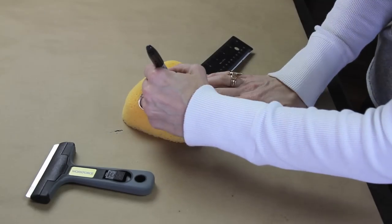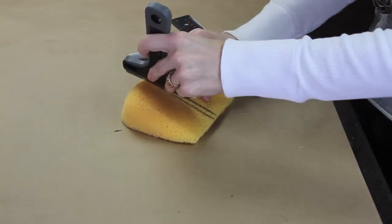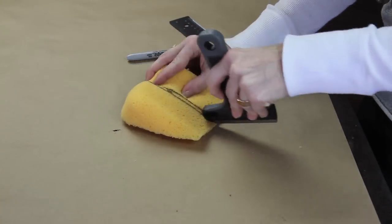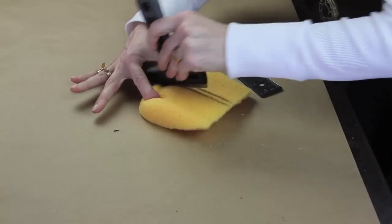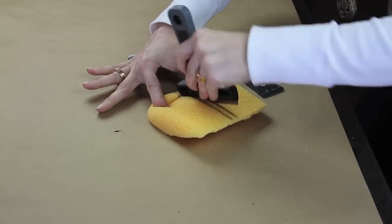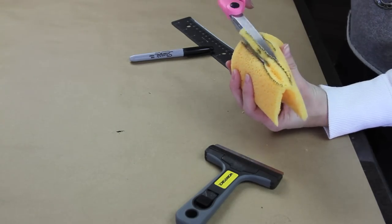Next you're going to take your ruler and your marker and draw some lines down the middle of your wedge, and you're going to cut that out just a little bit with your razor. What that's going to do is make a spot for the frosting going down the middle of your slice of cake. So you're going to razor that down and then take your scissors and cut out a chunk in the middle.